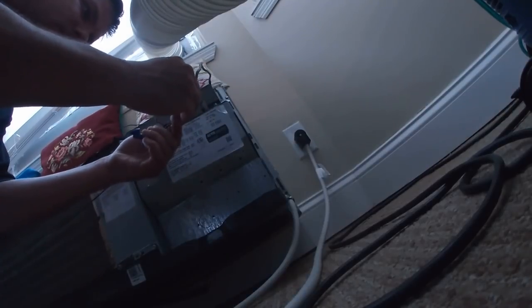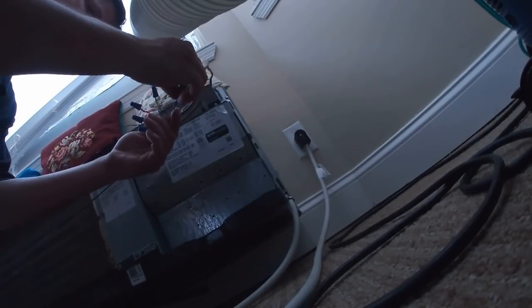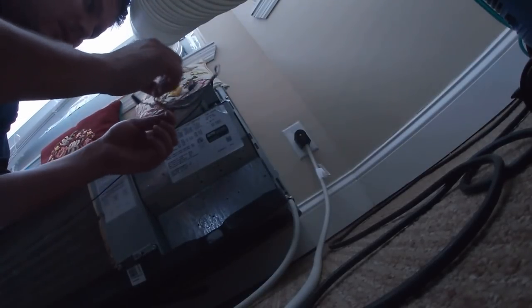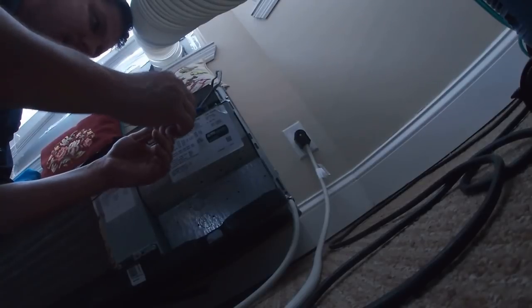Oh look — see that? It just cut off. Something's not right. We've got a black wire and one of the terminal blocks is being used.